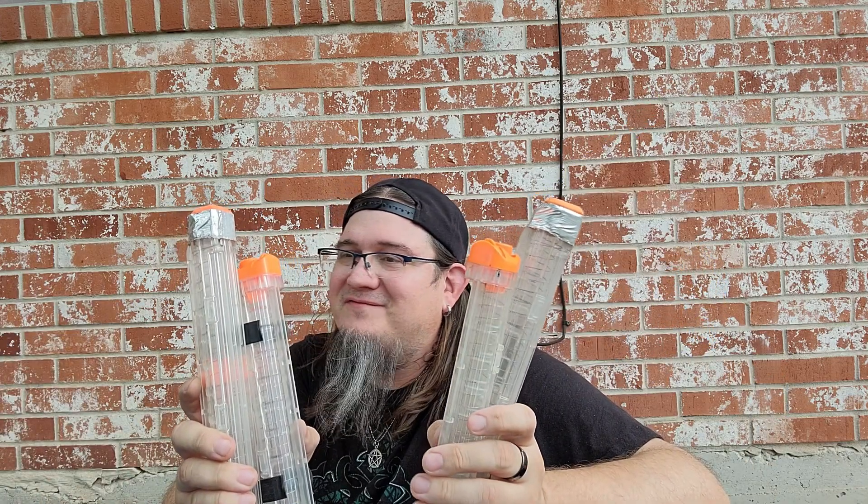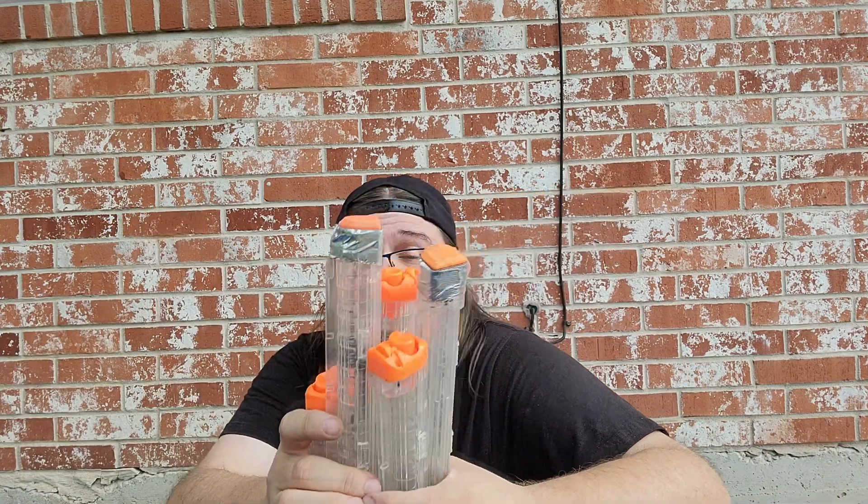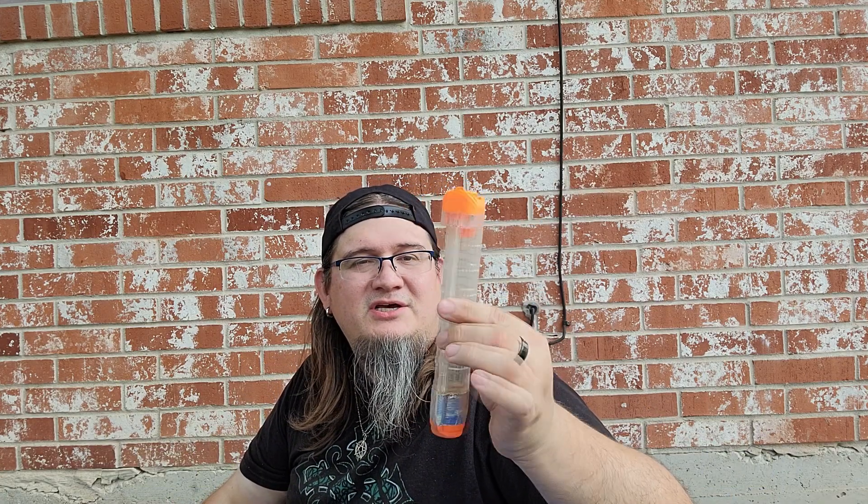Next I have a whole mess of Nerf Rival 12-round mags — I pick these up whenever I can. I used to have a lot more but I downsized. I also had one six-rounder hiding away. Had a neighbor come over — I had to talk to them real quick; they were like, 'What are you doing with all the Nerf guns?' Like, they're Nerf blasters, first of all.